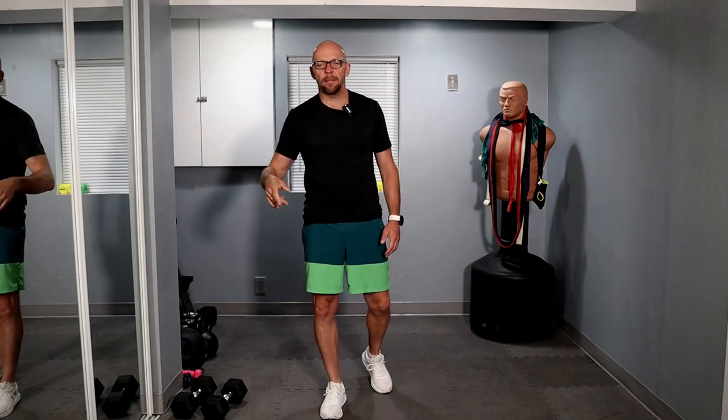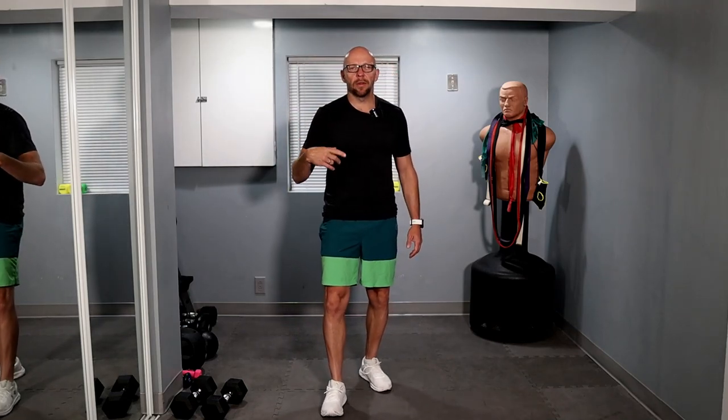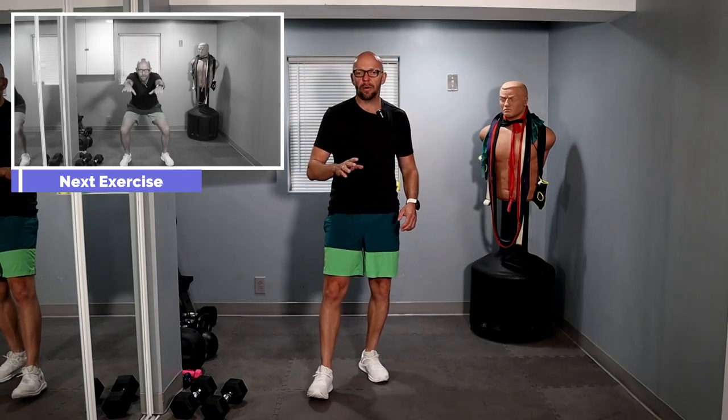We've got four different exercises and we're just going to go through them one after the next without much of a break in between. We're going to do this in a nice controlled motion as always, so we don't get hurt and we can come back for our next workout. Let's get started in about 15 seconds. We're starting off with 10 air squats — nice and easy, arms in front of you, Frankenstein style as I call it, just going nice and controlled.